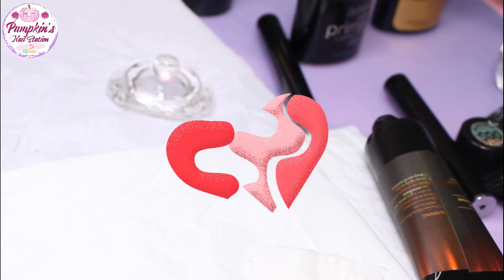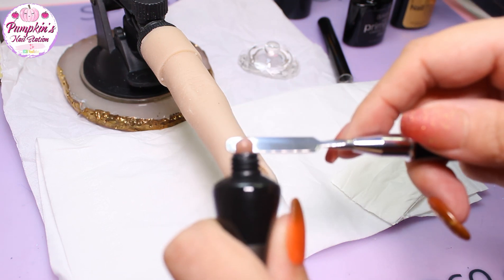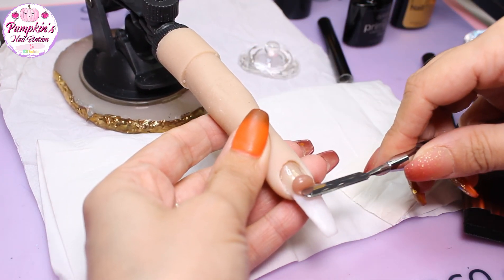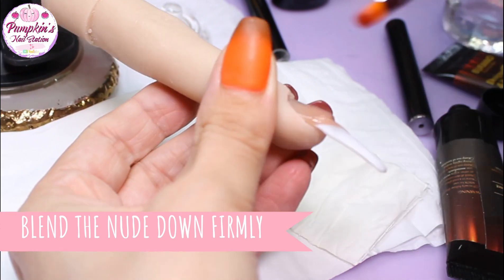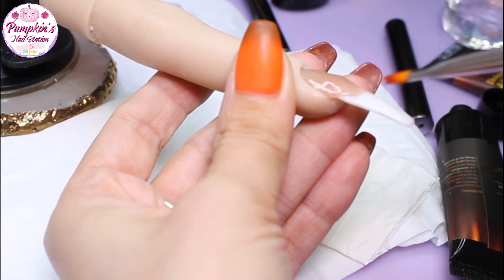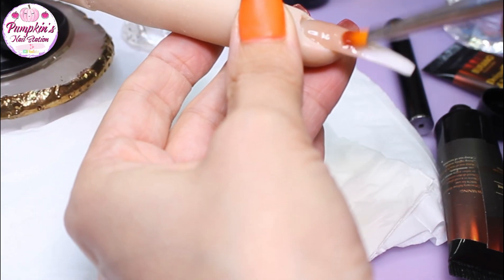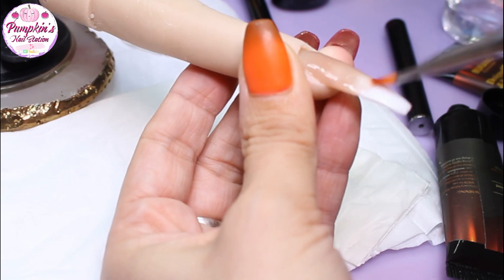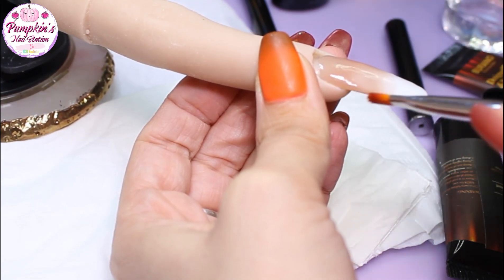Once we've got it just right, we're going to cure it for 60 seconds, then move on to the nude poly gel stage. Now we're using the nude from the Burano Deluxe Kit, starting up near the cuticle area — get that nice and flat, and the sidewalls nice and flat, concentrating on getting that right first. Then with a brush with alcohol on it, fairly dry, you're going to bring the nude down and blend it firmly into the white area, not taking it all the way to the tip, but blending it down to leave a nice blended effect.